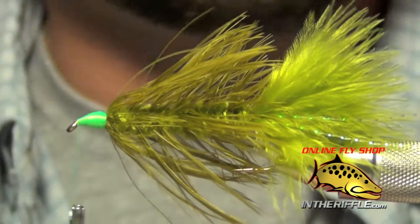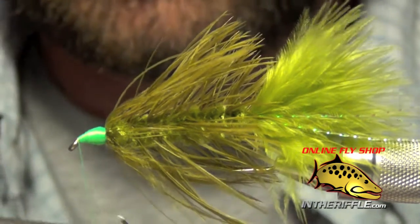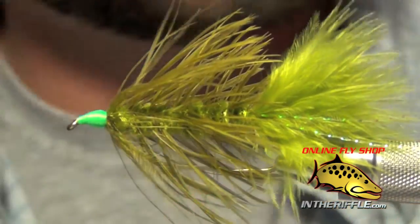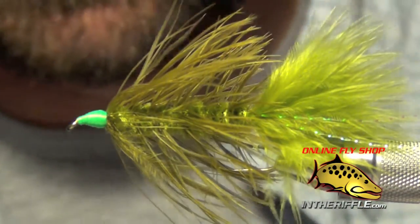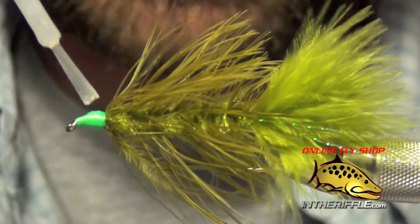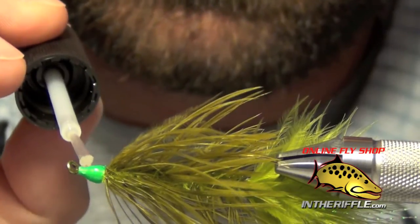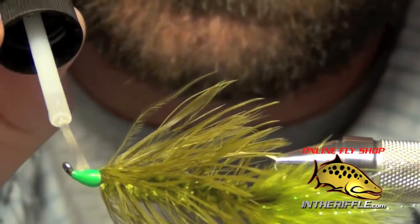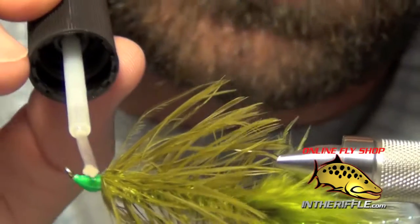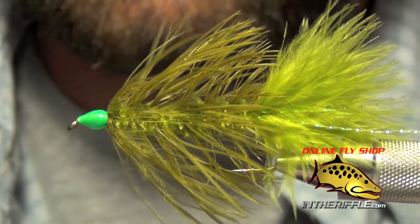Once I've got a nice little base built up, we're ready to whip finish. I usually do a two or three turn whip finish right up by the eye — we're going to super glue all this anyway. The next thing is to take some Zap-A-Gap; I like to use the brush tip as it's just easier. We're going to apply a generous amount of super glue all the way around this entire head. I usually give it a second for it to seep in, then keep applying more.